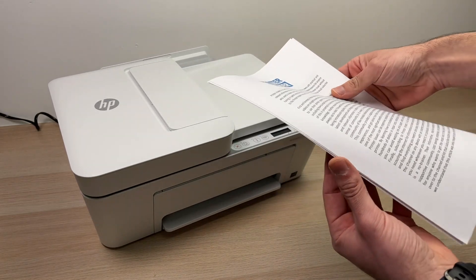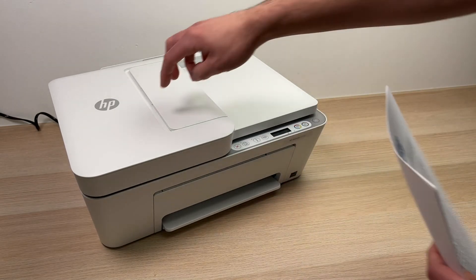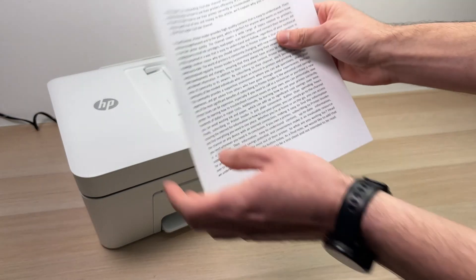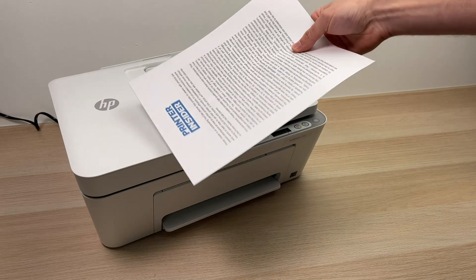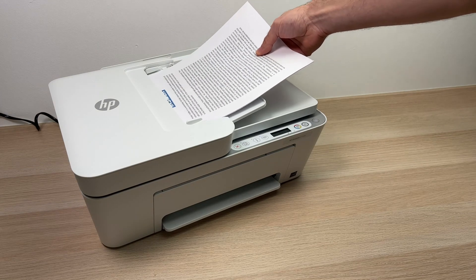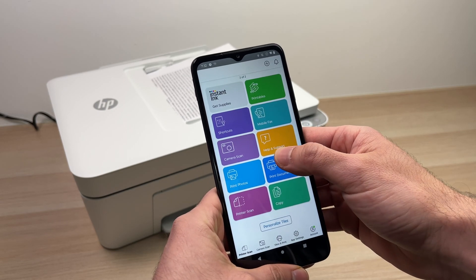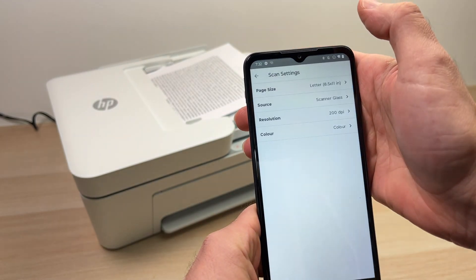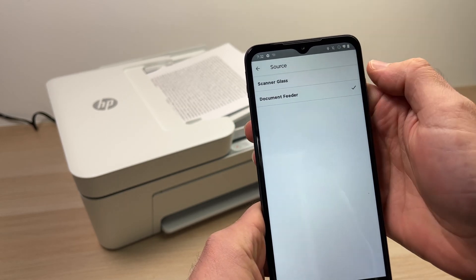Now that it's connected, take the document with the multiple pages you want to scan and combine. Open the flap on the printer — you can open the second one by pushing it. Take the pages, align them, making sure they're facing up, then glide them into the slot. On your smartphone, scroll down until you see 'Printer Scan,' tap on it, and under Source select 'Document Feeder,' then go back.